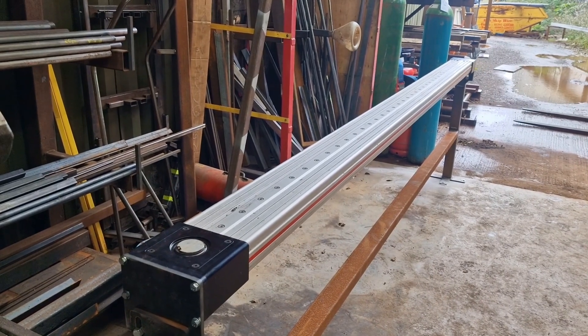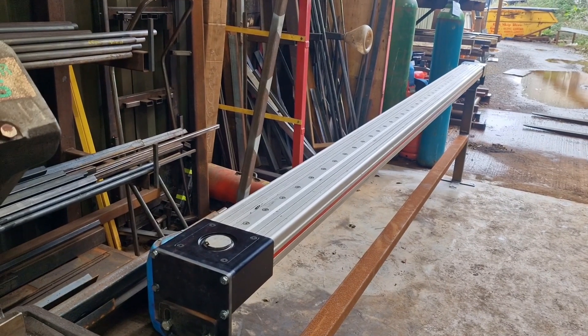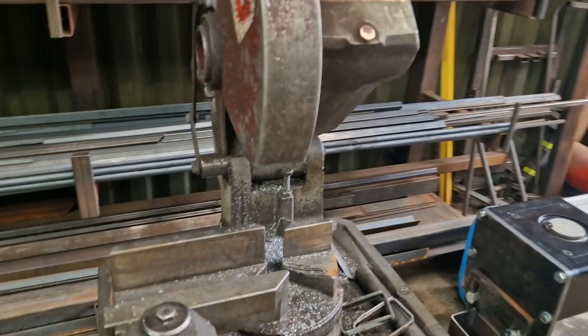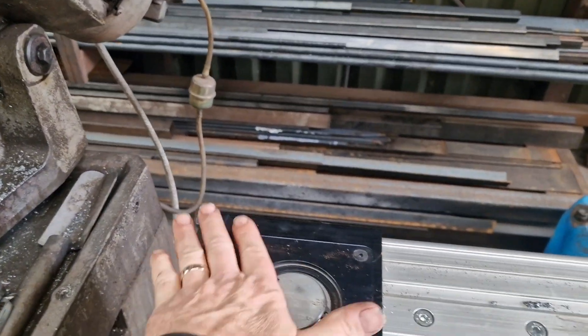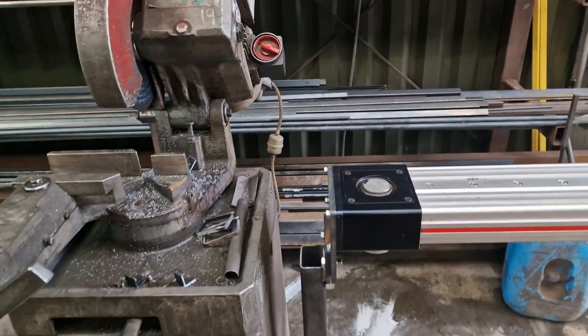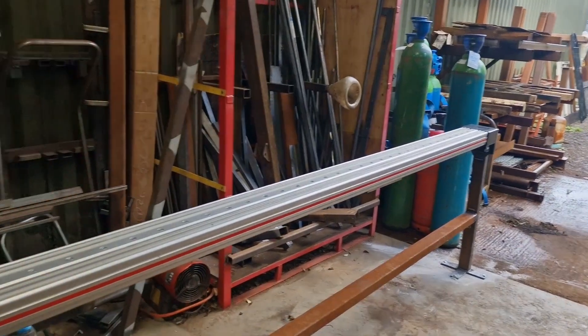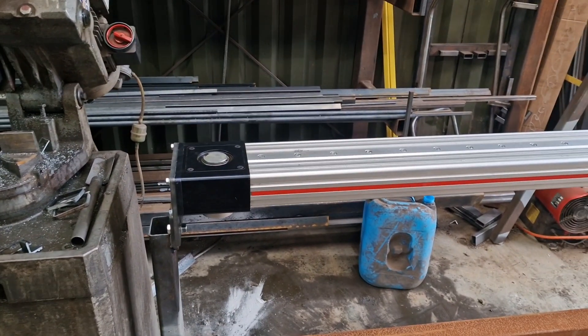I'm going to CNC it, of course. So we'll be able to program in lengths of material off our saw — put in our stock lengths, put in our cut lists, and the stock will move up and down quite nicely. I'm really looking forward to getting stuck into this.